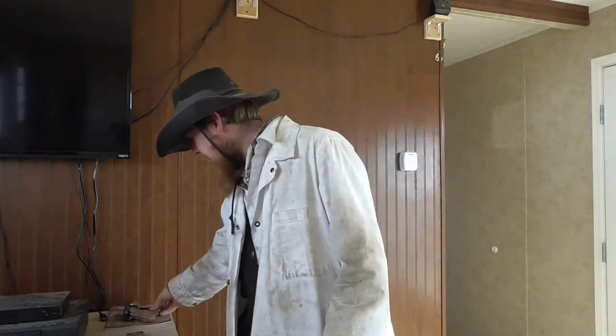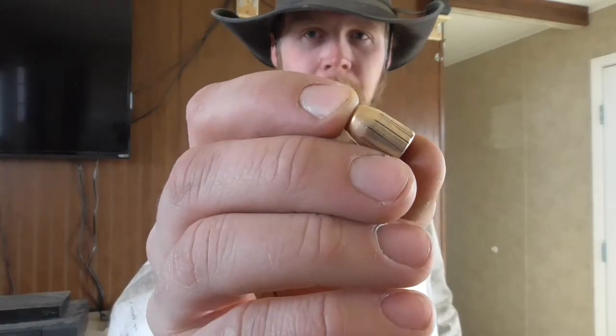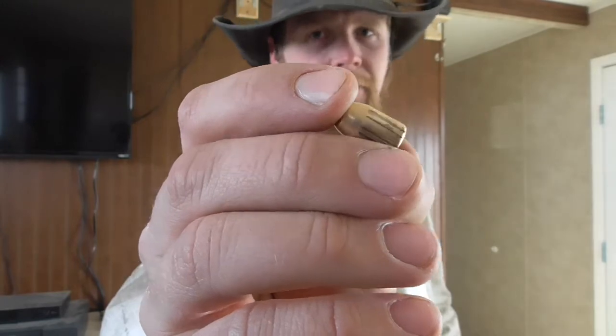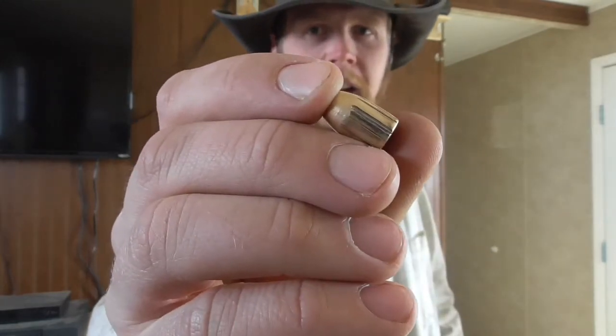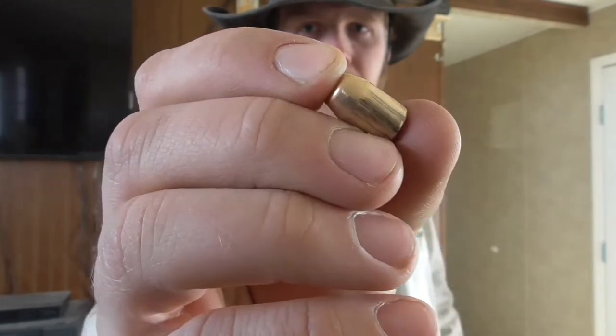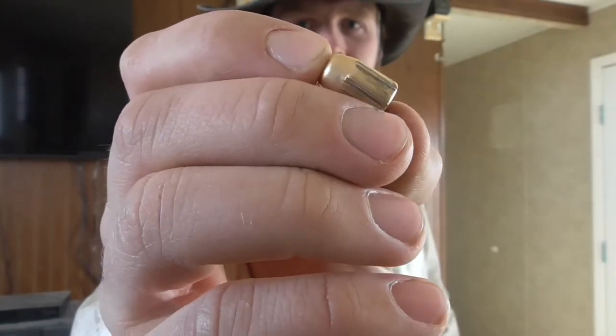The snow is finally melting off this spring, and as I was walking around out at my shooting range, I found one of the bullets that we fired through that barrel in initial testing this winter. I thought it might be worth showing you this and talking a little bit about what we can learn from analyzing the rifling markings on this bullet.